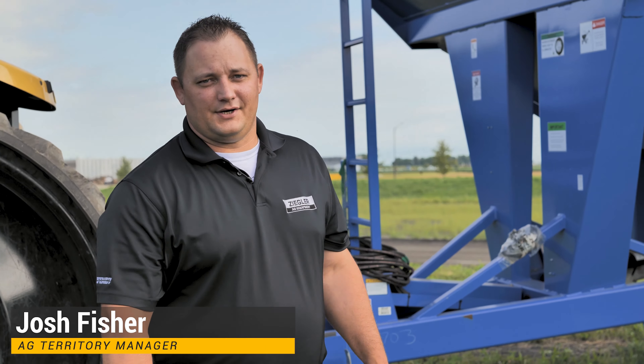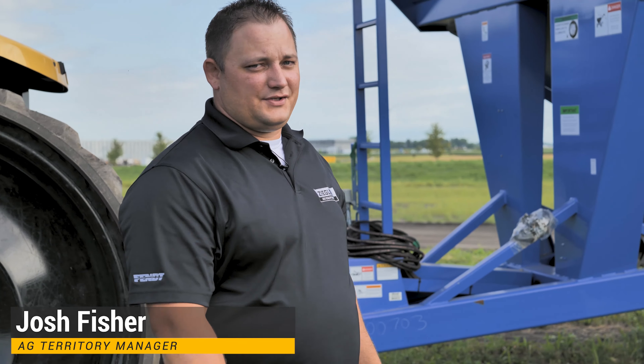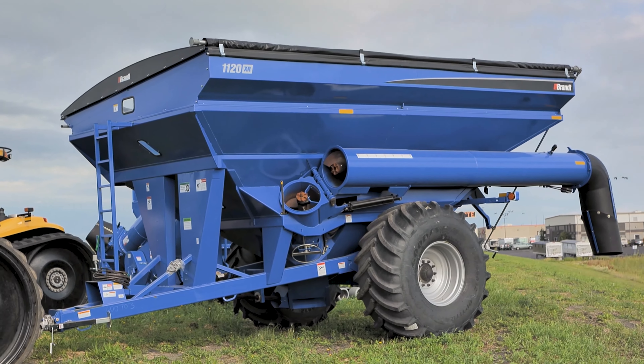Hi, I'm Josh Fisher with Ziegler Cat, Ag Territory Manager. Today I'm here to talk to you about the Brant Grain Carts. This is an 1120XR.